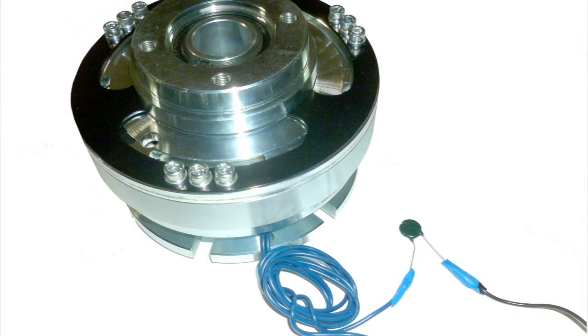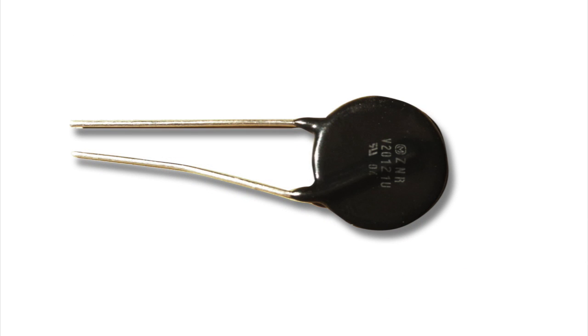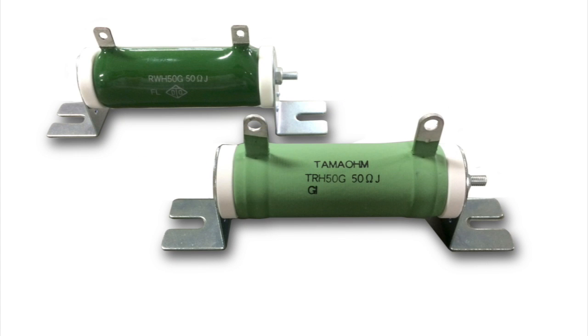If a varistor is not used in the OEM's wiring harness, it is suggested that you use the varistor provided by Ogura to help reduce voltage spikes in your circuit when the clutch is disengaged. A small pancake varistor is shipped with most MMC clutches. MMC 140 and larger are shipped with a tubular resistor.